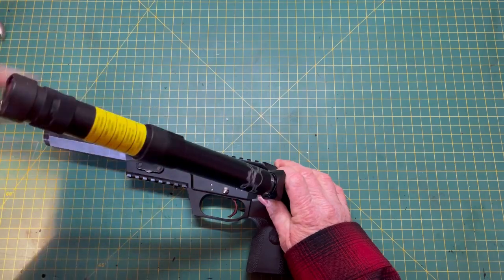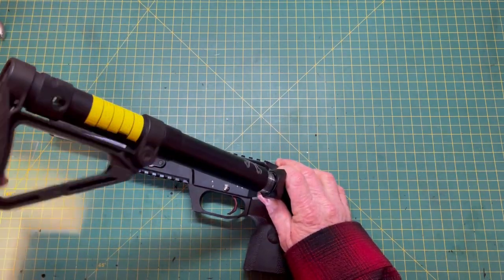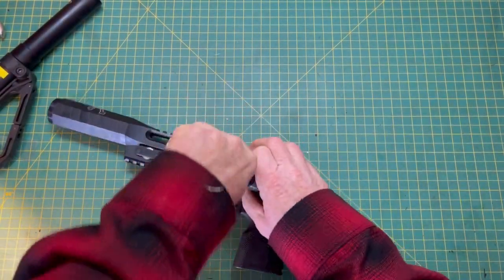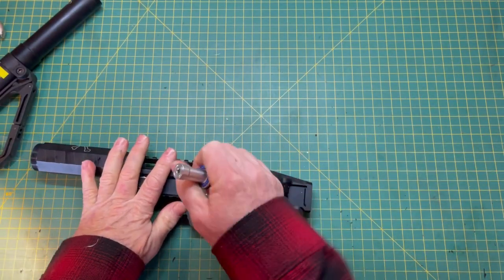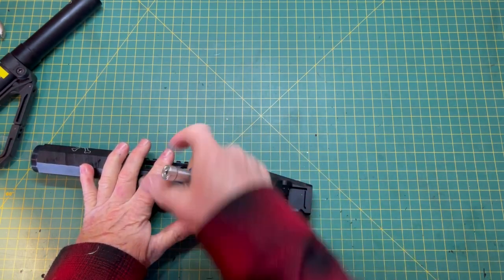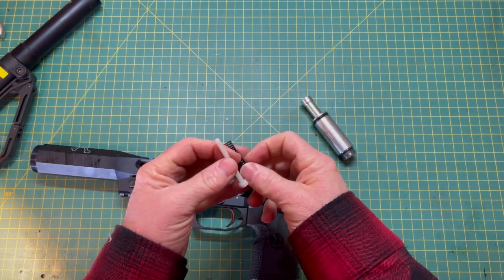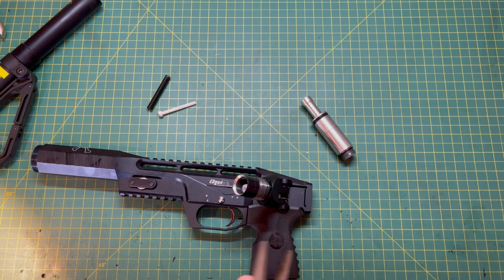We're going to go ahead and unscrew it. You can see the regulator is right here. We're going to unscrew the regulator and plenum from the valve housing assembly and see what the problem is. And there you go — broken valve.